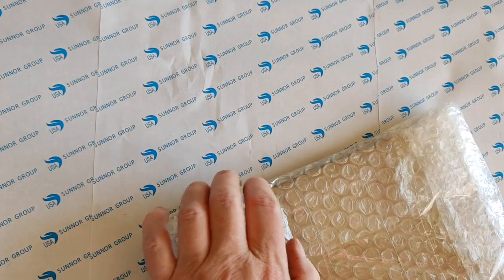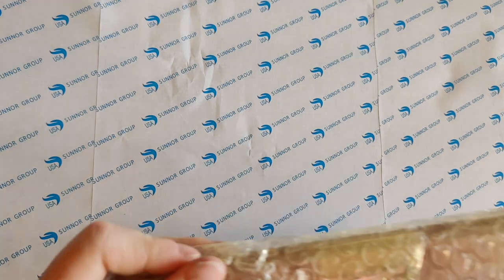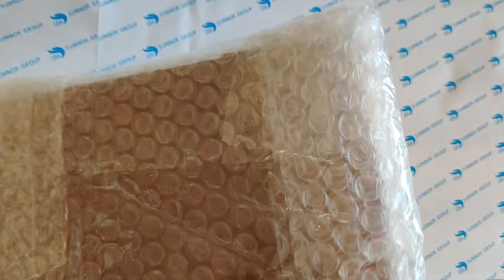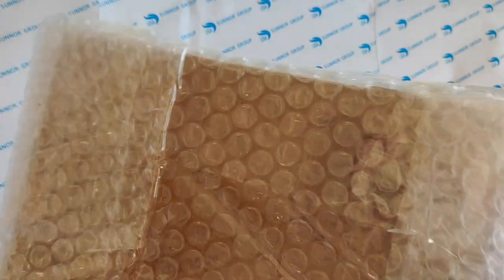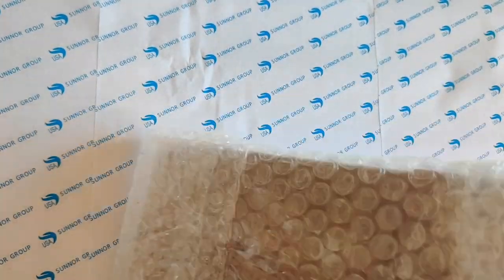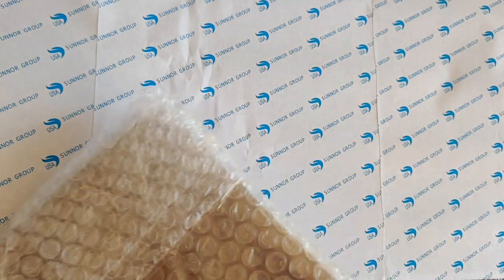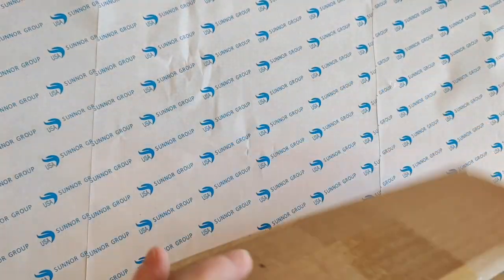So I got this from the Hankins painting store, and it's super well taped. Let's cut through all this bubble wrap. There we go — it's just a little thing in here.